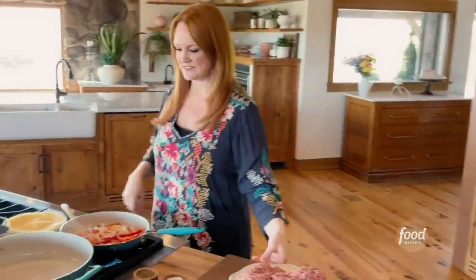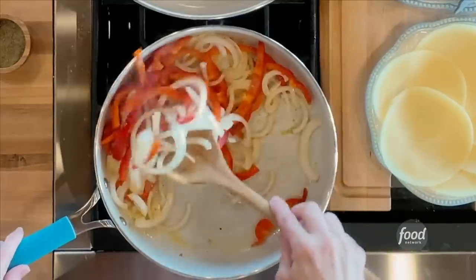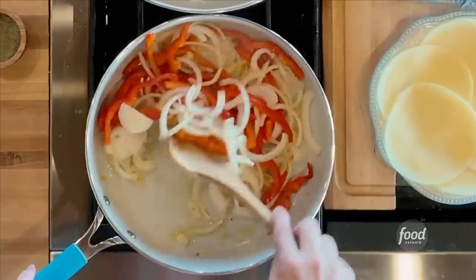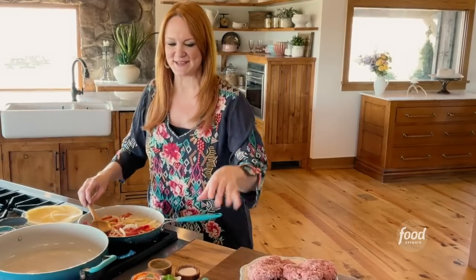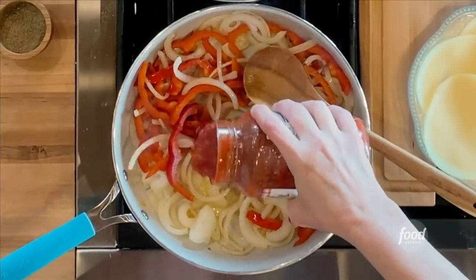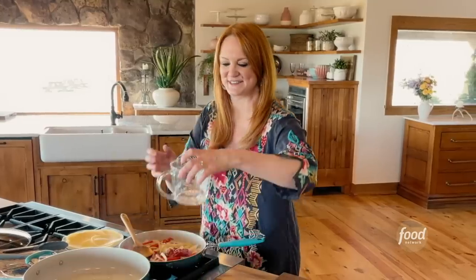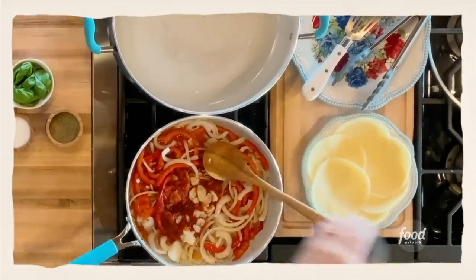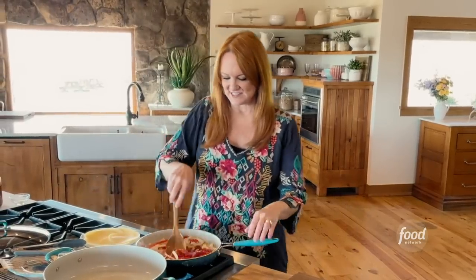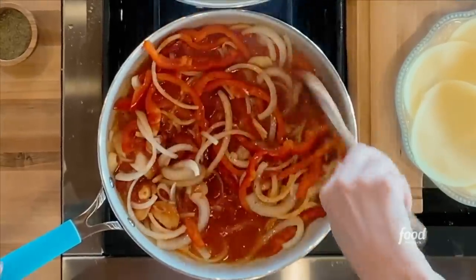Burgers are formed, pan is on, and the onions and peppers are looking really great. Now I'm going to make these a little bit saucy. I'll add some marinara sauce and some sliced garlic. And then to kind of help the sauciness along, just a little bit of water, and then I'll just stir. This sauce is just going to slowly reduce and thicken.